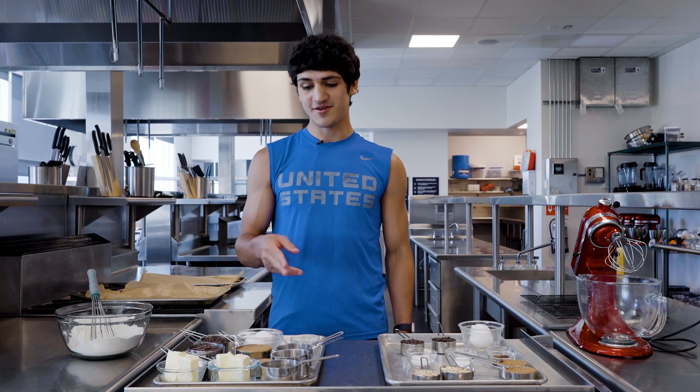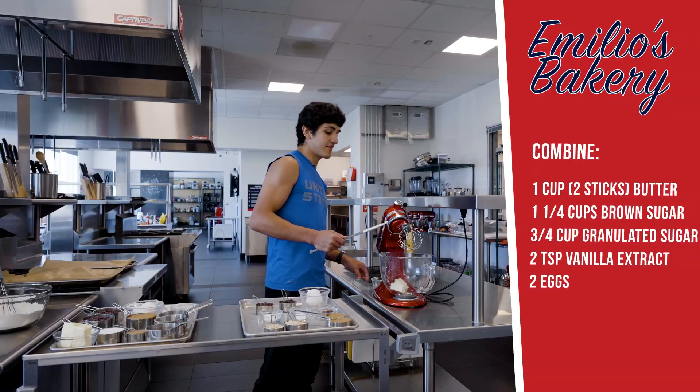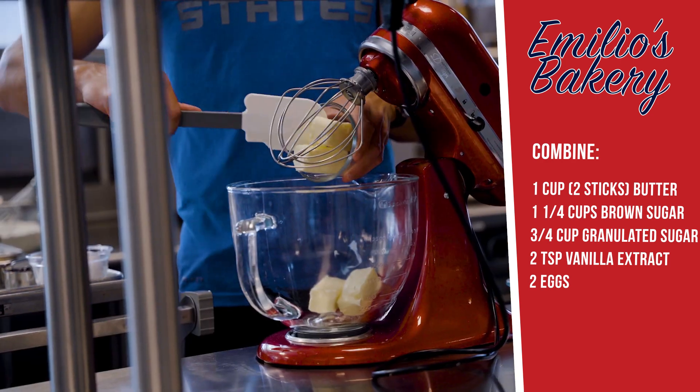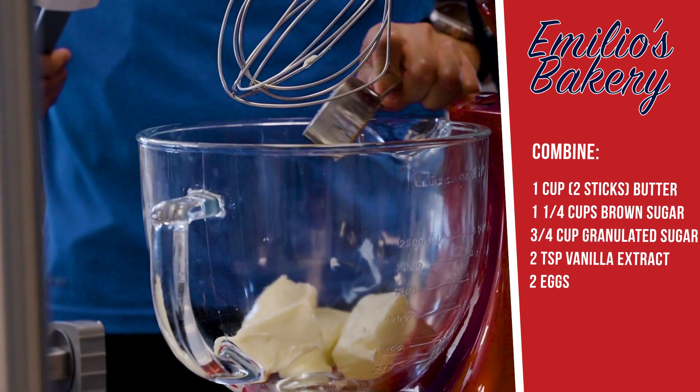For our next step we're going to be creaming together our butter and our sugars in this stand mixer. Some of my favorite things to bake are of course cookies. I love doing cheesecakes too — those are probably my two go-tos when baking.